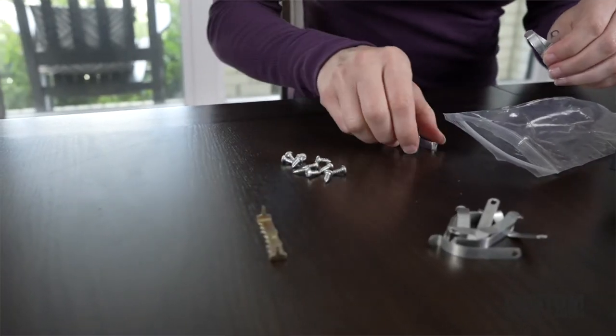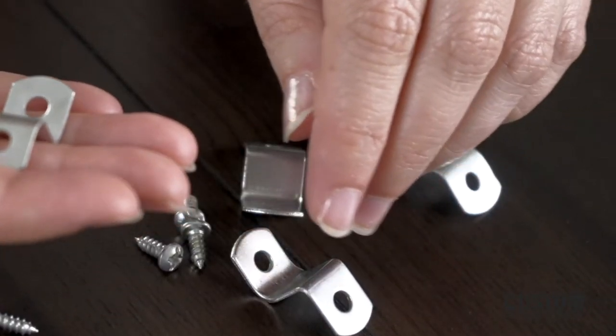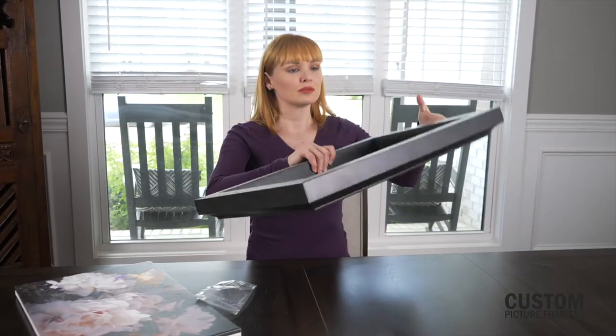There are two types of clips used to hold a canvas in place: Canvas Clips and Offset Clips. We'll send you the right number of clips and fastening screws based on the size of the frame you order.